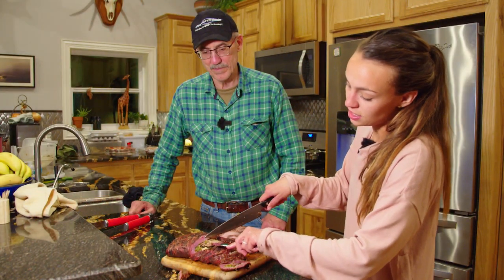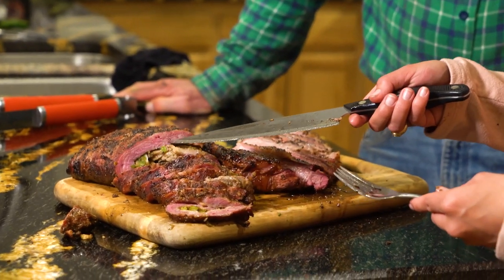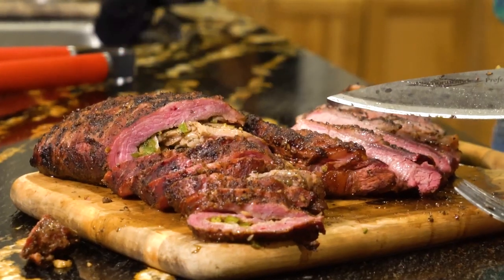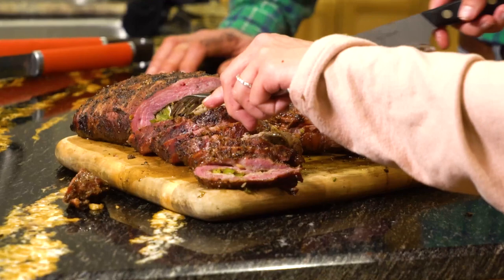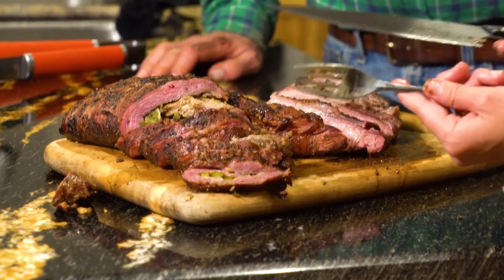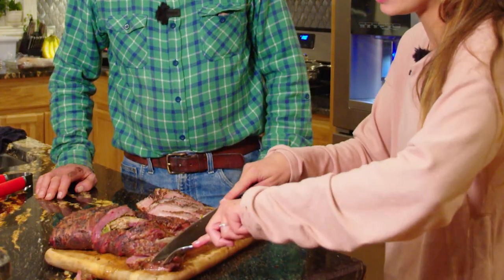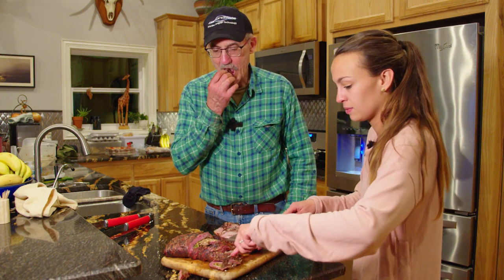This is the flank steak — you can see the grain very easily; the fibers are almost like actual strings, it's so thick. We're cutting against the grain here. We stuffed it with onions and bell peppers, seasoned it well, it sat on the smoker for a while, and it's going to be a great little appetizer. Let's get to taste testing. Oh yeah — the smoke is so good, that's perfect!